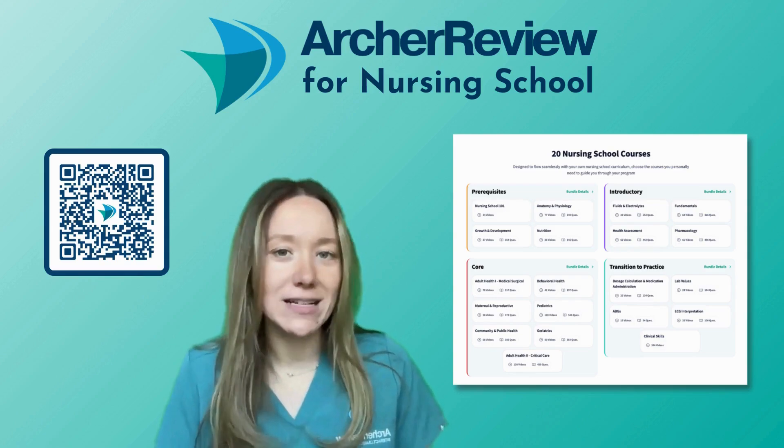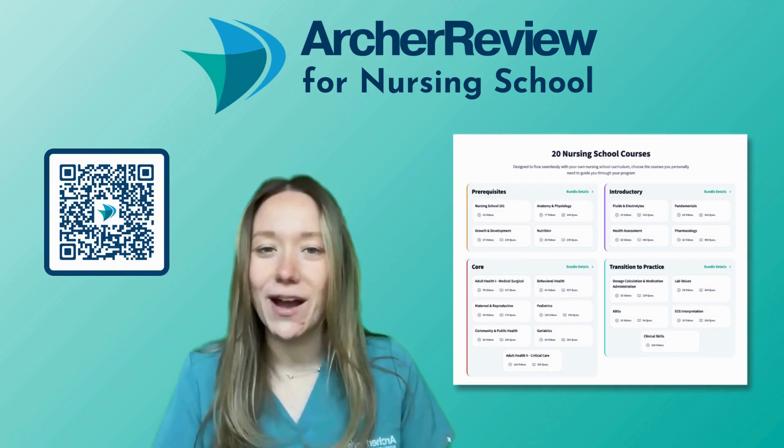In the meantime, don't forget to hit the like and subscribe button so you never miss an Archer Review video. Good luck, future nurses.